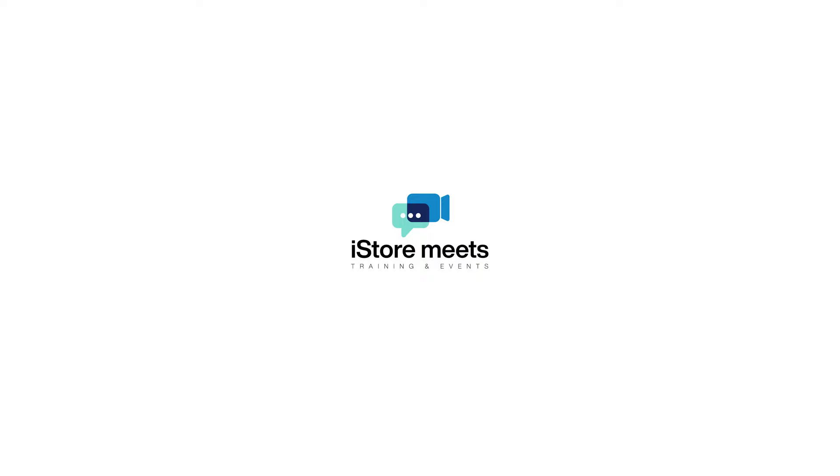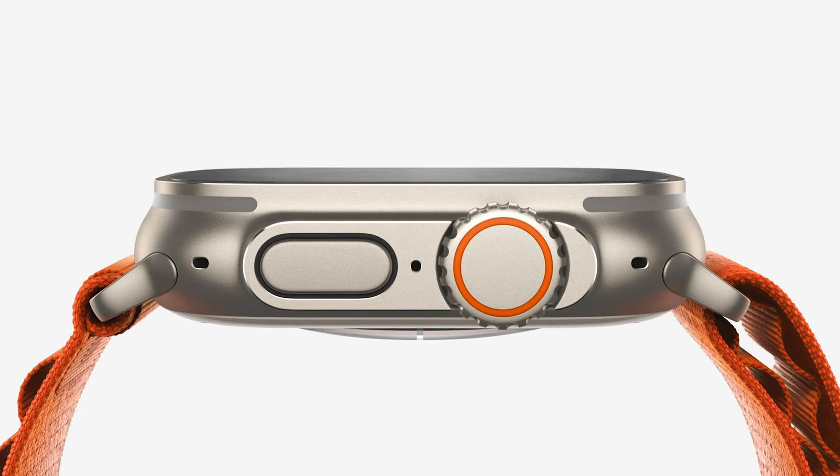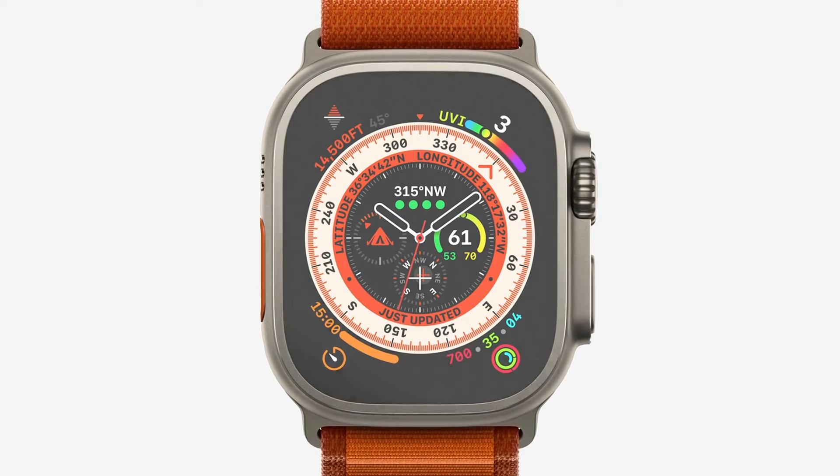Hey everybody and welcome to another iStremeets video. In this video we're going to take a look at an awesome watch called the Apple Watch Ultra, built for the adventurer. It's a major upgrade and new class of smartwatch that offers a distinct rugged design and a larger 49mm face, a customizable action button, built for endurance, exploration and adventure. Ultra is packed with innovation for your next adventure.